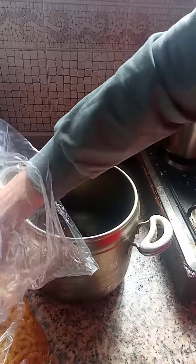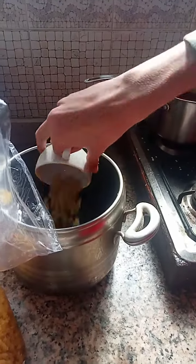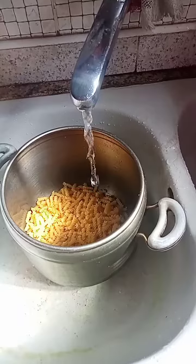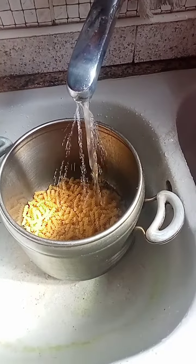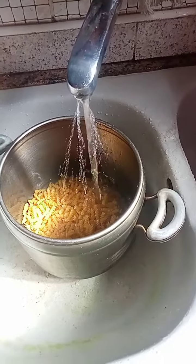Then we add two cups of pasta. Then we pour some water on the pasta and you must try to get around two to three inches above it. The water must be above the pasta.